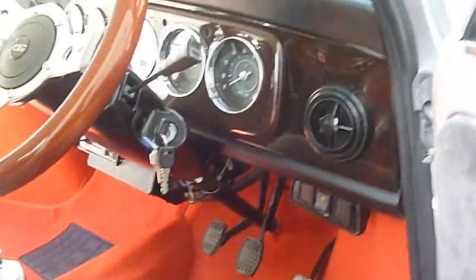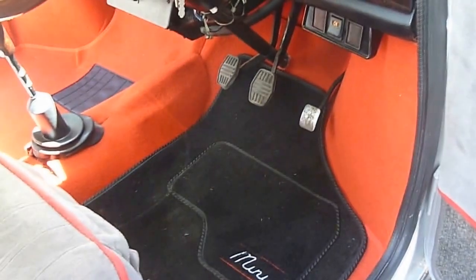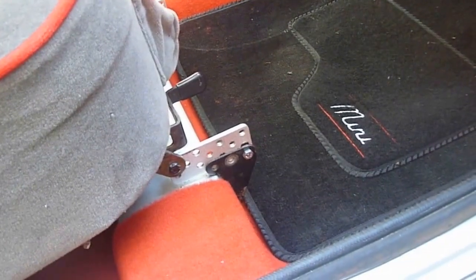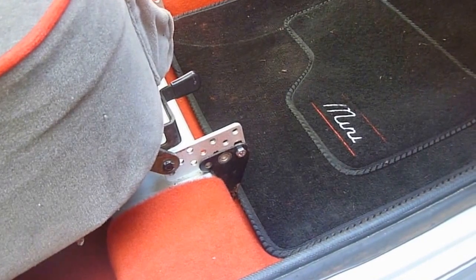And just to finish it off, I've got these mini carpets. They kind of finish it off nice and keep the red carpet clean. You can see there's an extension for the seat because they are quite close to the steering wheel, not very comfortable on the legs.